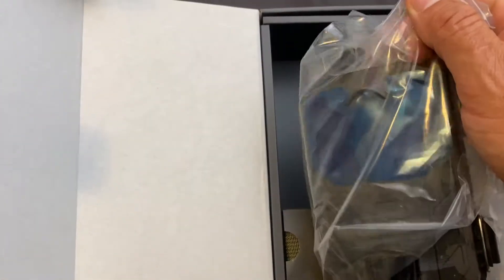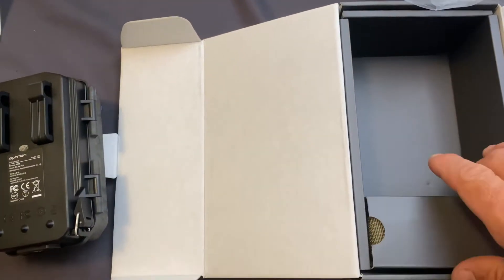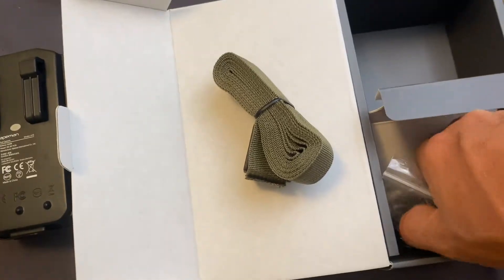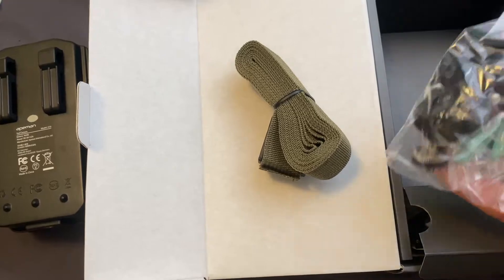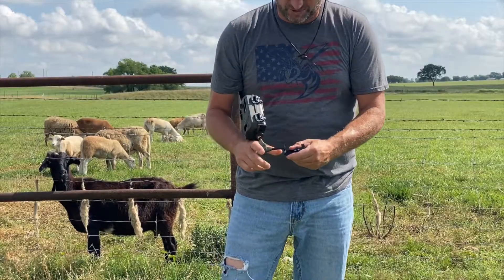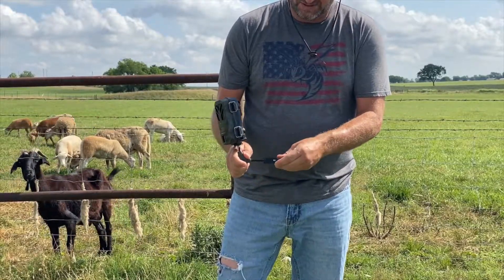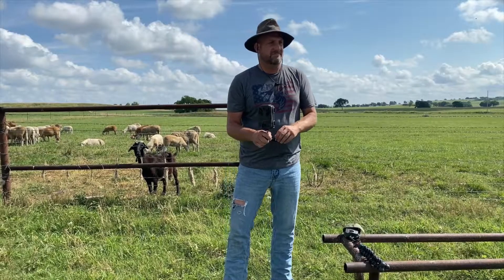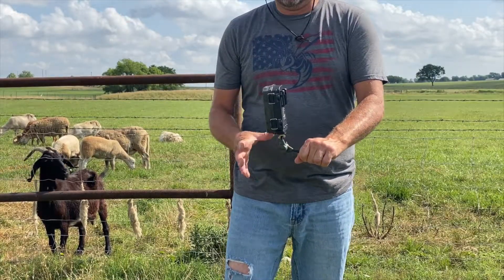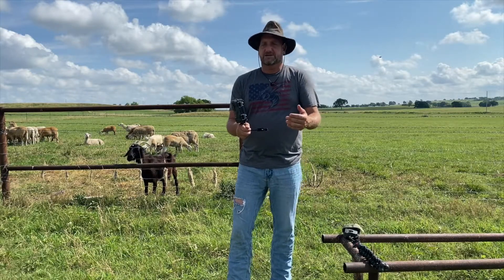In the box you get the camera, the strap, the necessary cables to connect it, as well as some mounting hardware. On the mounting hardware front, I went ahead and purchased a little mount that goes on a T-post to hold it, which thus far has worked good. I wish it was a little bit tighter. I haven't used the T-post clamp with animals yet — I'm afraid if I had this in the goats' pasture they might lick on it.